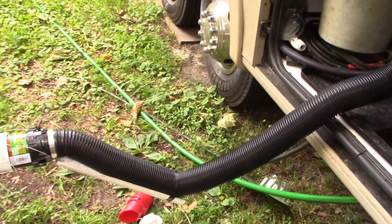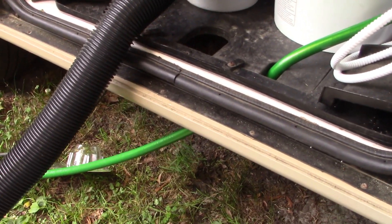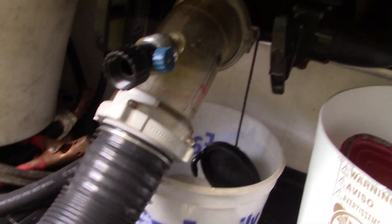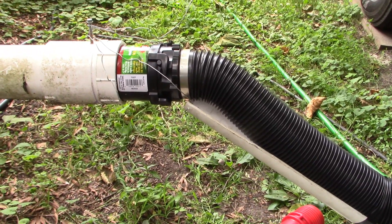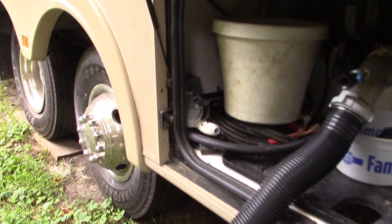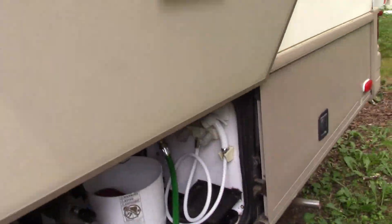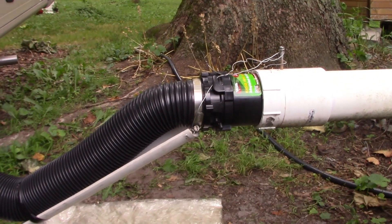One issue I haven't resolved well is that the pipe just hangs there and the weight of the water and waste weighs it down. I really need some kind of board to span between here and there to hold the pipe up, otherwise I just have to sit here and hold it while it drains. There's also a hole I could run the line through, but it comes out lower than the connection point on the PVC pipe, and waste doesn't run uphill, so that never worked out.